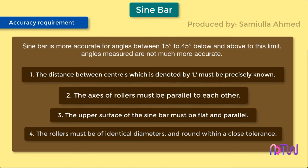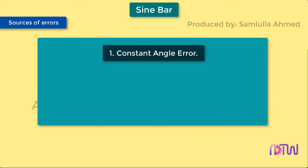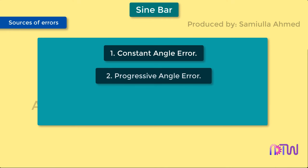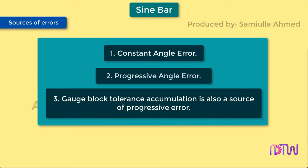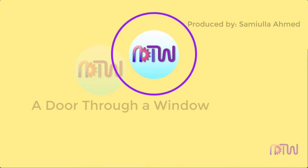Sources of errors in the sine bar include: one, constant angle error, caused when the working surface and the cylinder axes are not parallel; two, progressive angle error, due to error in cylinder center distance; and three, gauge block tolerance accumulation, which is also a source of progressive error.